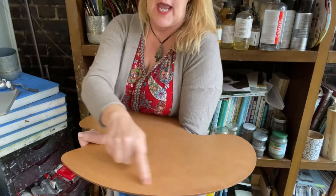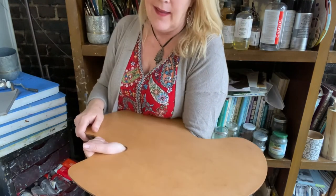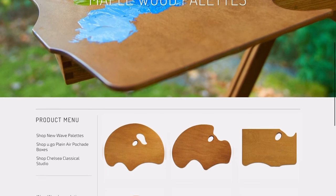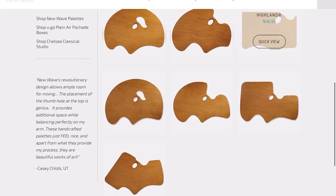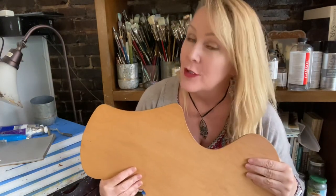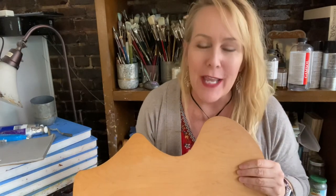It works really well — you squirt out your paint up here and do all your mixing in this area. If you're moving around a lot like I do when I paint, this is going to be a pretty good deal. I'm going to definitely recommend the New Wave Artist Palette for anybody who likes wood palettes and likes to be mobile when they paint. Thumbs up! Thank you so much for joining me today. If you did like this product review, perhaps subscribe and give me a thumbs up. Until the next time we have something to review or something to paint, I'll see you from my studio in Kingsport, Tennessee. Bye!